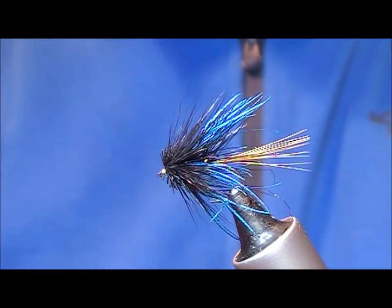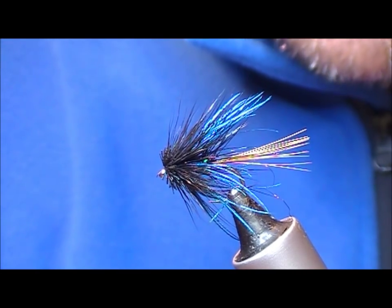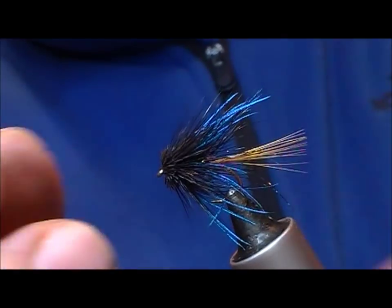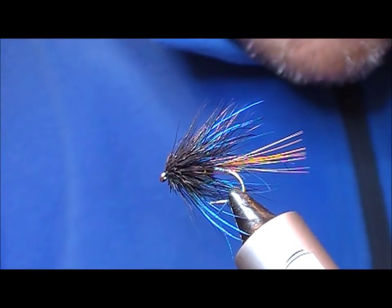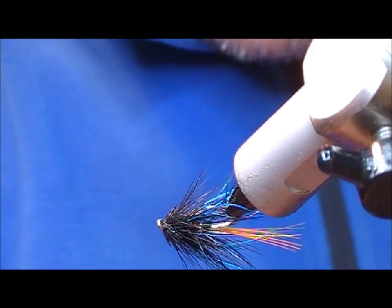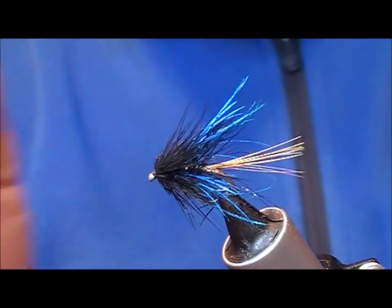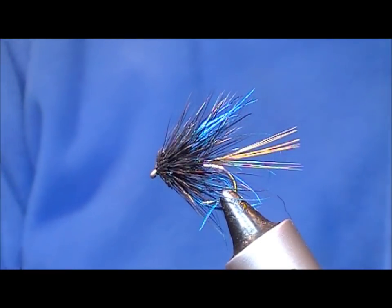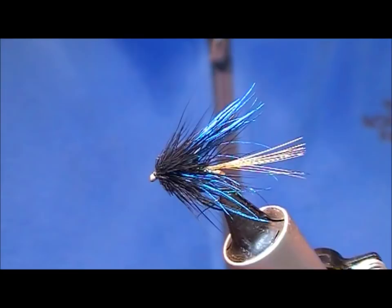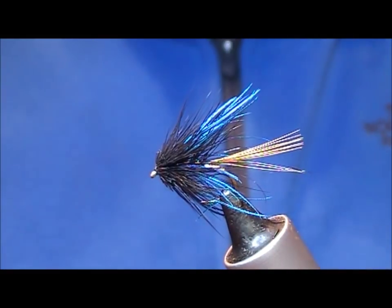That is the fly tied, bar fixing the head — you could use varnish if you feel like, but I'm going to use super glue. I'm just going to pull this stuff back to get a tiny dab of super glue just in there onto my tying thread. Flip the fly around and do the same — just push it back with your thumb and that will form your head. And that is our fly finished — a Goat's Toe Muddler. That peacock blue gives a lovely subdued iridescence to it.